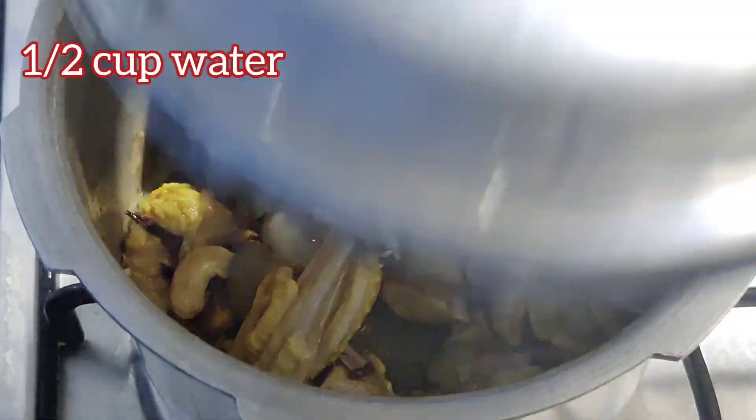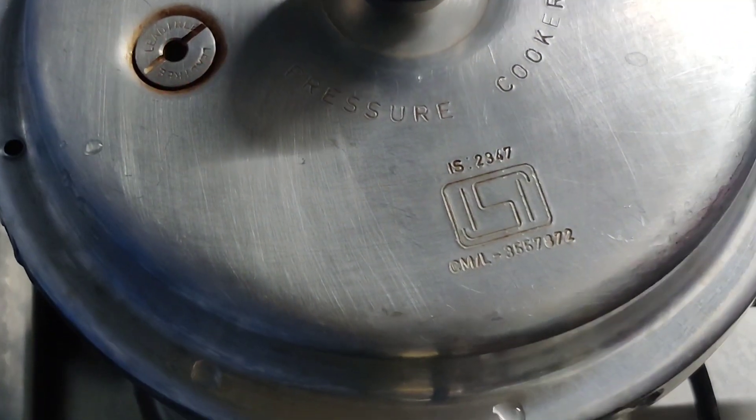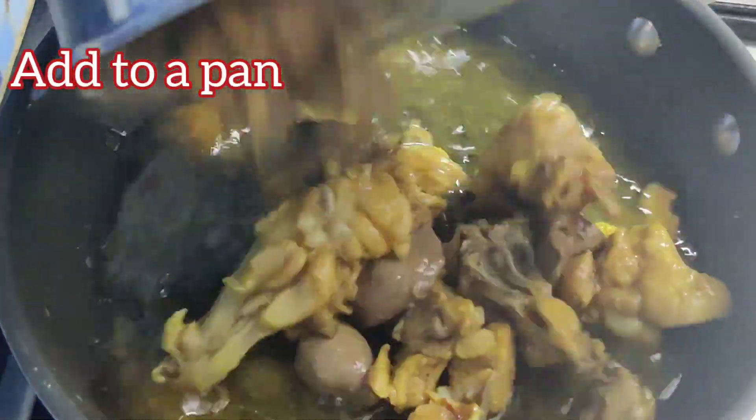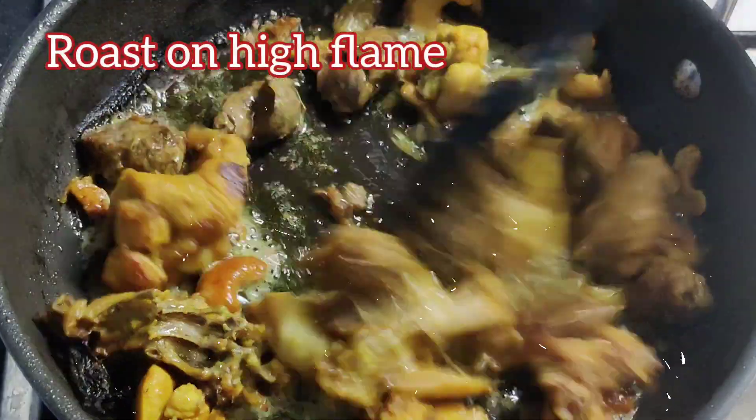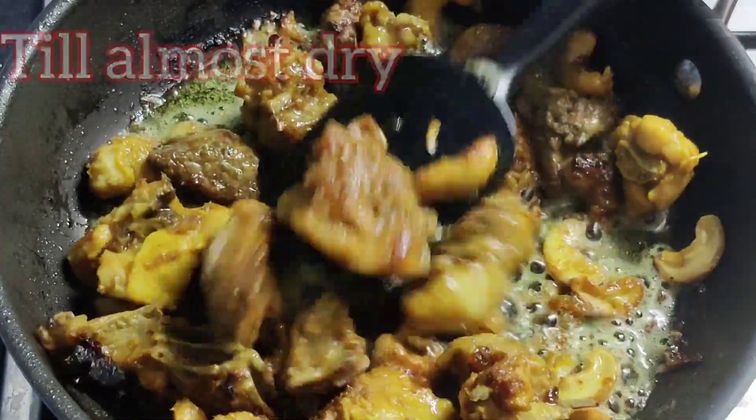Add in around half cup of water, cover and cook for two whistles. Once the cooker is cooled, open and add it to the pan. Let's dry away all the water but leave a little moisture.